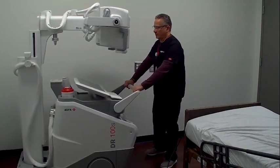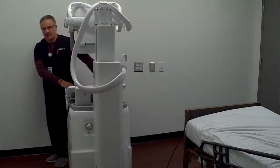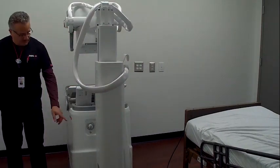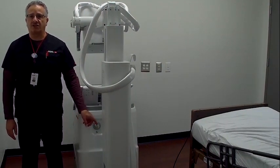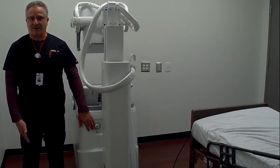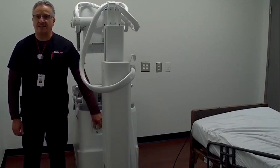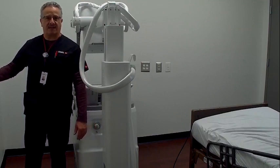I'm going to swing the portable around and show you a couple more features. Here in the front of the portable, this is our plug to charge the system. If you notice, it's here at waist level as opposed to down at ankle level, so I can easily pull this out and plug it into an outlet at the same height.